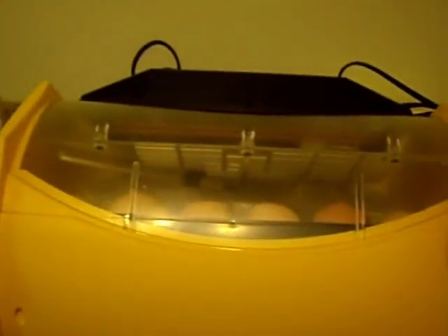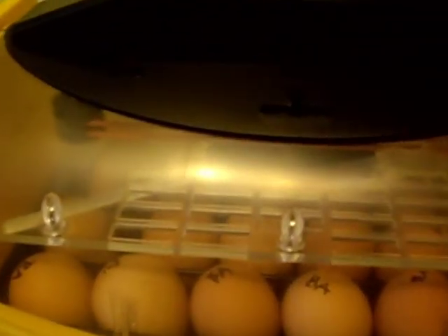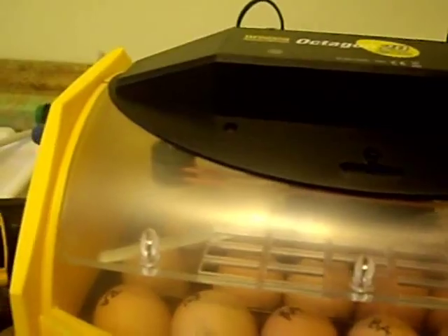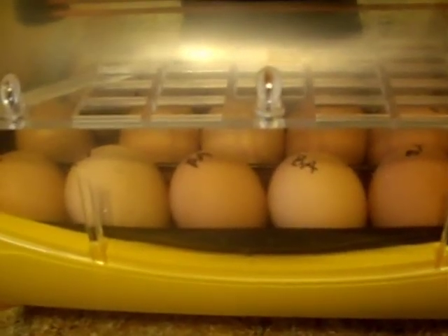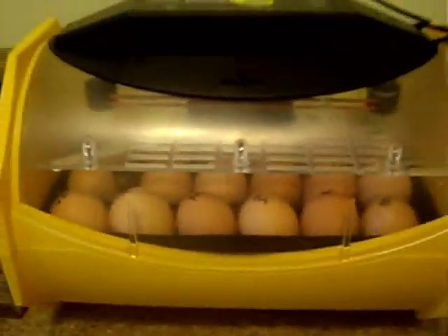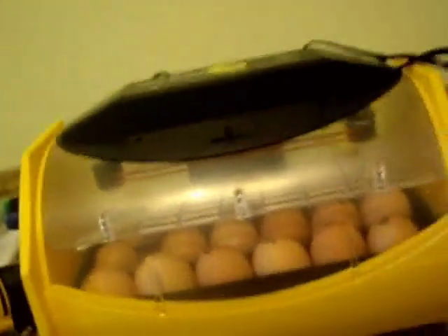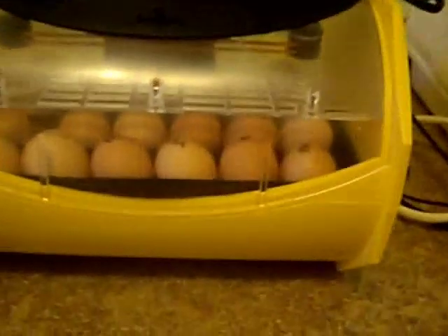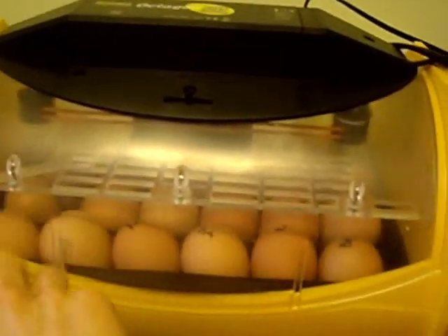Hey there, just updating everyone on my hatch with my Brinsea Incubator. I first had this machine running for two days before I set the eggs, and I had a different thermometer in there — I wasn't going off the built-in one.